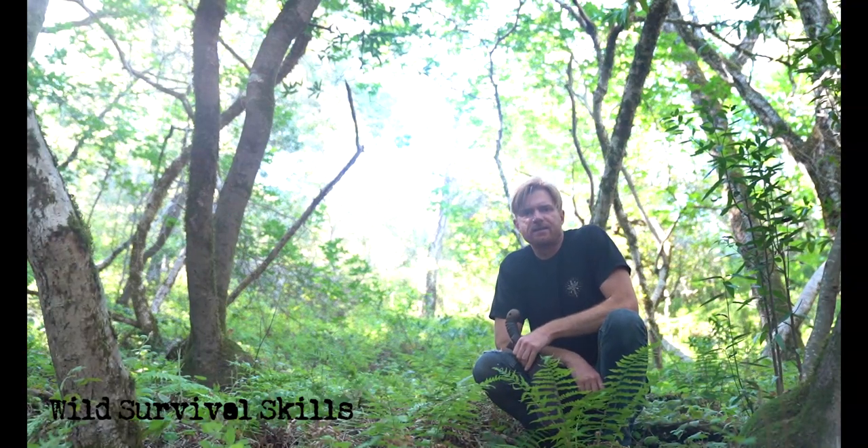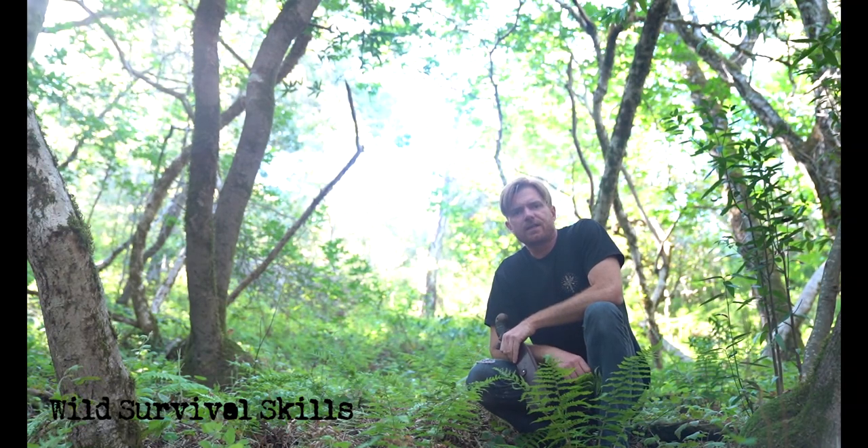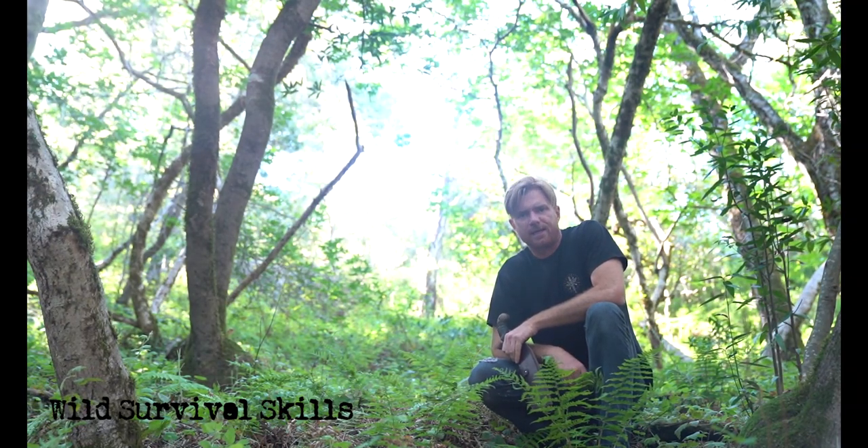Hi, this is Tom McElroy at WildSurvivalSkills.com. In this video, I'm going to show you a new variation on an old Polynesian fire making technique known as the fire plow.